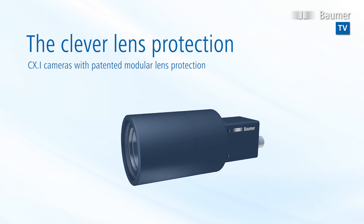Modular lens protection from Bauma — the smart and simple solution.